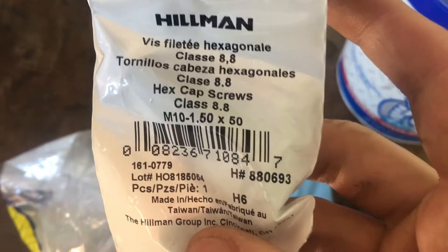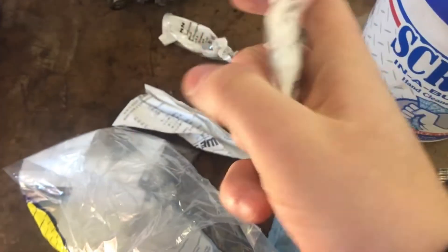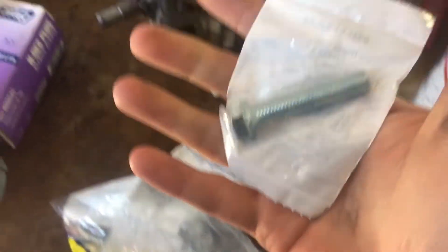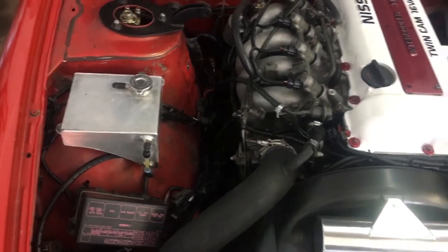Continuing with the power steering install on the SR. You are going to need these bolts — they are M10x150x50. These are what attach your bracket to your block. Also, we got the whole suspension put back together — it's pretty self-explanatory where everything goes, so that is all set.